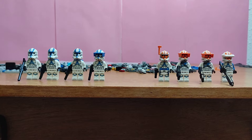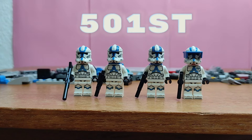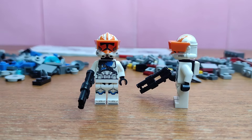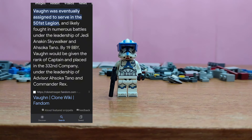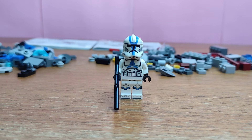It's finished. This is the new 332nd battle pack and this is the new 501st battle pack. For the 332nd, you've got a 332nd specialist, two 332nd heavy troopers, and a 332nd officer. For the 501st, there's Vaughn when he was just a regular 501st captain, two 501st jetpack troopers, and one regular 501st trooper.